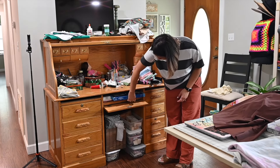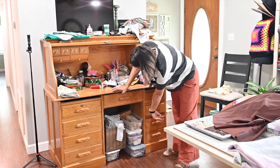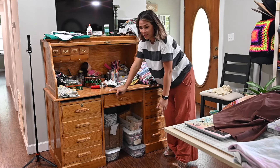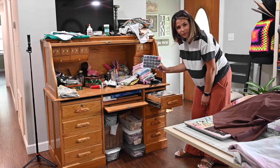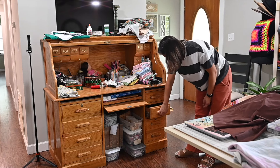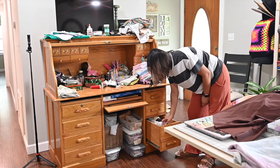This cabinet doesn't close all the way because I didn't set it up correctly yet, so it's just sitting there. Down here I have different supplies — some elastic in bins, buttons, ribbons, and random stuff. This side has drawers with more random things: eyes for if I make stuffies, backings for handles, lots of handles and stuff like that, zipper tape, different zipper tapes, hook-and-loop, and down here is where I keep a lot of my elastic.